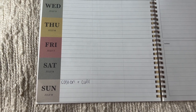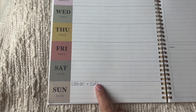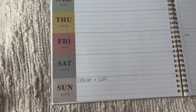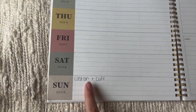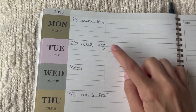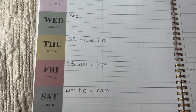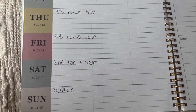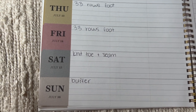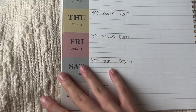Natalie posted an image on Instagram with a schedule you can follow to make your sock — a cuff down and a toe up version. I copied it into my own planner with the numbers for my individual sock. It starts today on Sunday July 9th. The goal for today is to cast on and do the cuff. For the rest of the week: the leg is split into two days at 25 rows each, the heel on Wednesday, the foot rows split Thursday and Friday at 33 and 33, Saturday is the toe and grafting, and Sunday is a buffer day. I copied it down so I can check things off and put my actual numbers in — it'll just feel more organized.